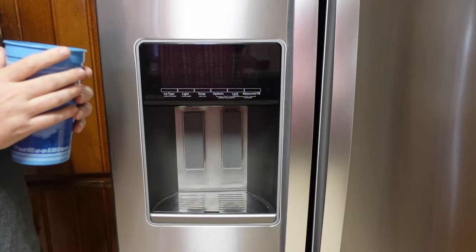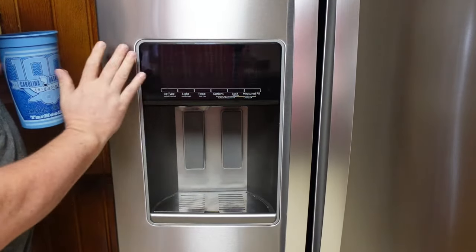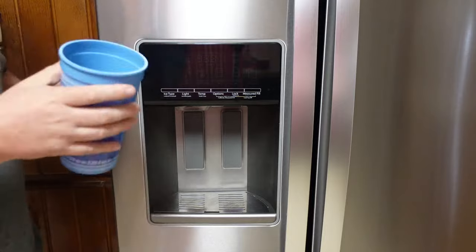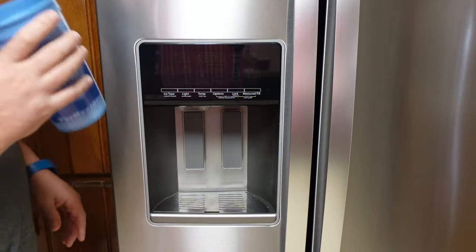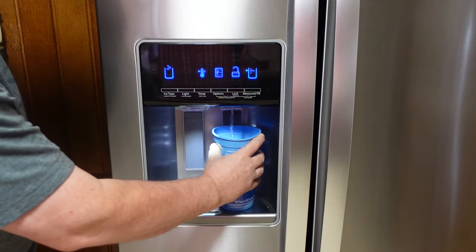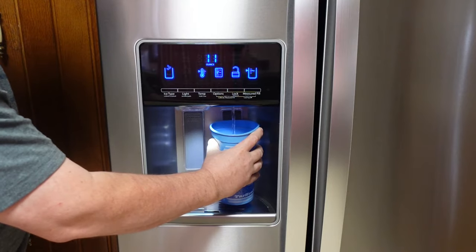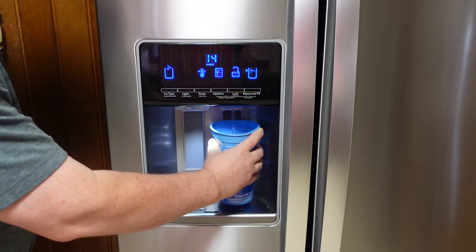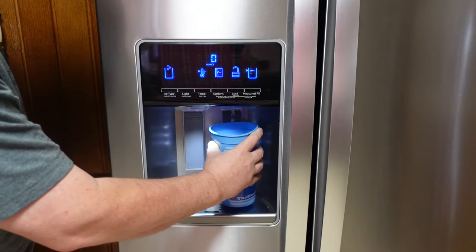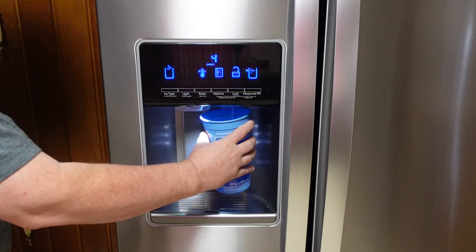Another question we got was about the measured fill and whether it starts the first time you push it. The answer is no. When the screen is completely blacked out and you start pouring water, the measured fill does not work. However, if you stop and restart while the screen is still lit, then you start getting your measured fill. Oddly enough, it picked up at seven ounces, so it looks like it knew how much had been done — it just didn't show it until the screen was on.